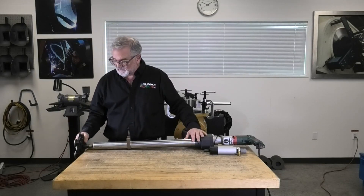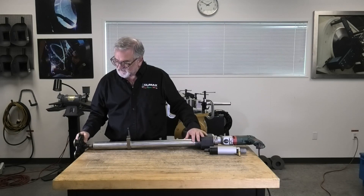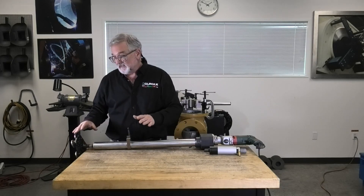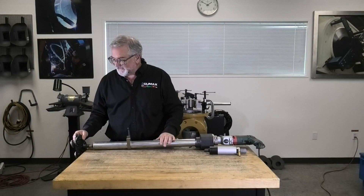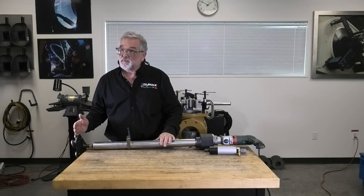Then we have the planet wheel at the end. This is the part that floats to the angle of the overall seat, which should be 90 degrees. This allows it to make a perfectly flat seat because it can float and not try to correct the angle — it just makes it flat. Let's go ahead and pull this off and talk a little more about the components that go onto the planet wheel.